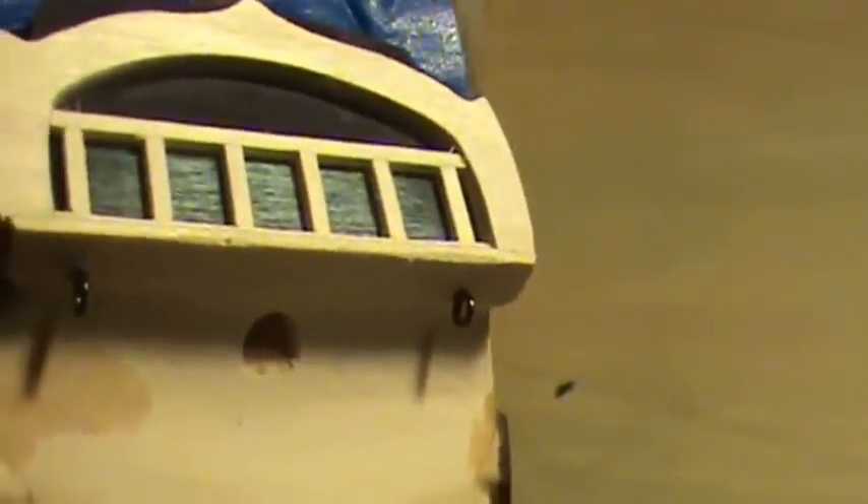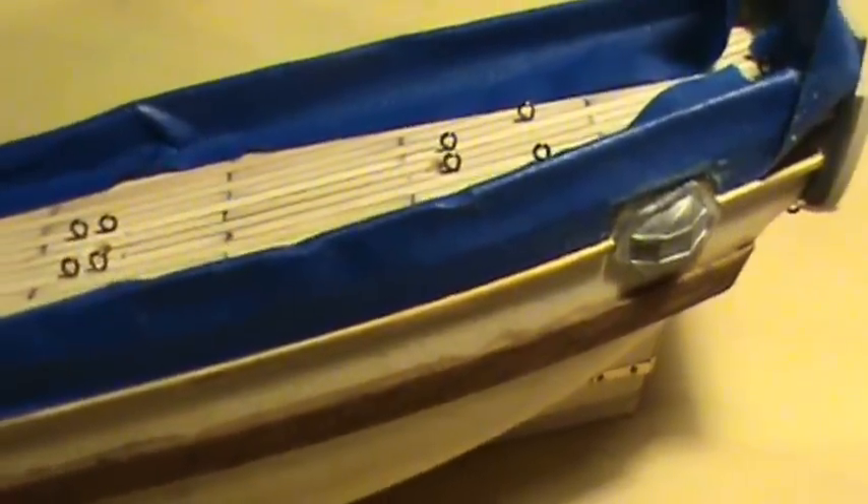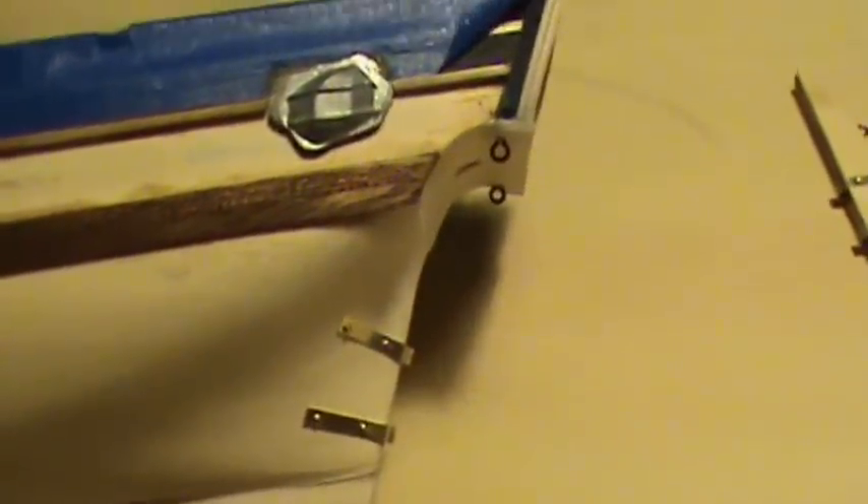I know it looks kind of junky right now with all these stains all over the place and the pores. I noticed a couple places showing up on camera where it looks like I've got dings and nicks in the wood, but I can hardly see them with my eyes. I just have to sand them down a little bit better. It's a good thing I am filming this so I can see what's going on — it shows up better on the video than what I can see with my eyes.